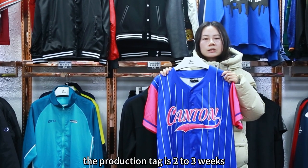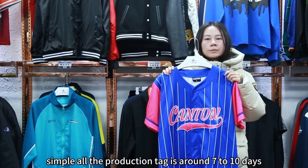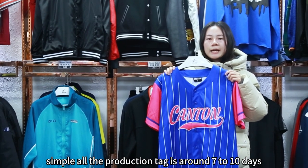And our bulk order production time is two to three weeks. Sample order production time is around seven to ten days.